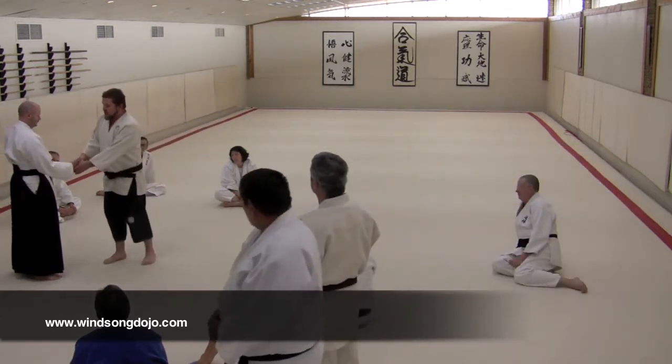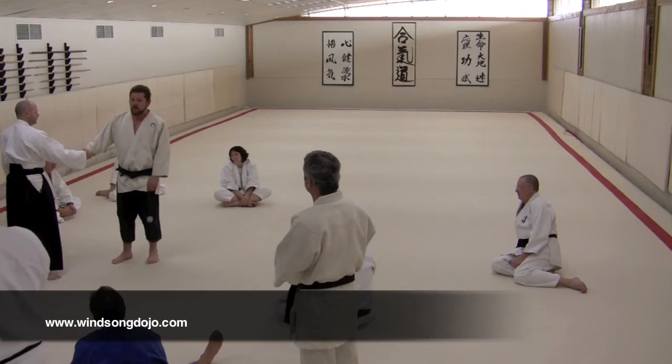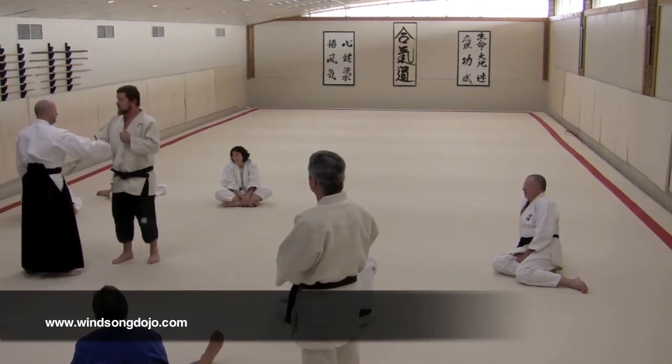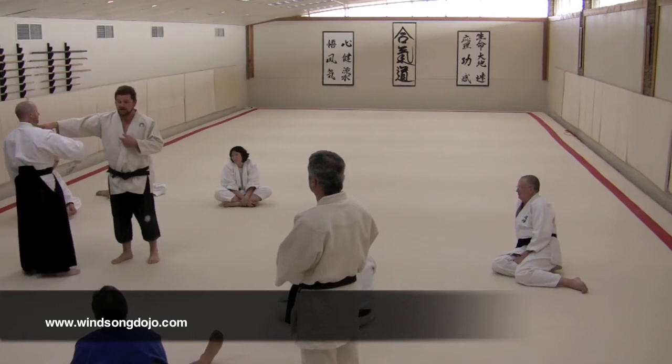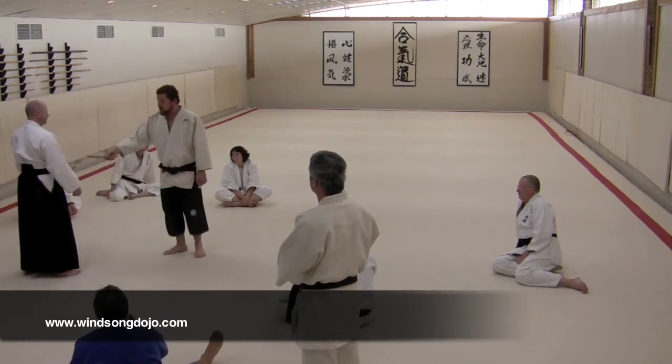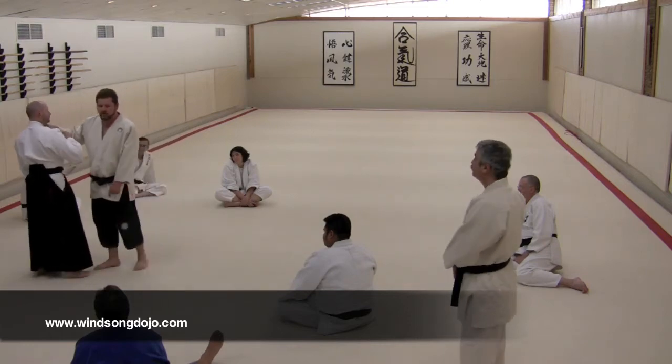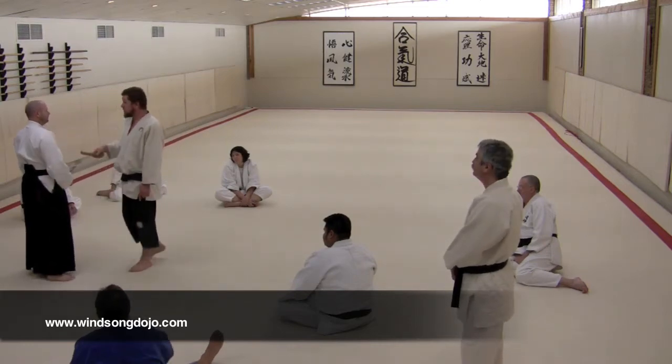Alright, so the next step is after you play with the get-and-grab. What you do is, in Aikido, we don't want to mess with the hands and stuff so much — we want to go right to the center. So here he comes in, he's got his strong side — I cut here and I go right to his center. I can be nice and gentle about it.